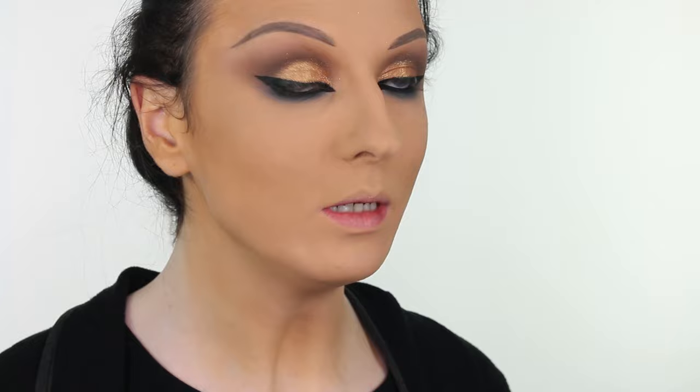I'm curling the eyelashes and then applying the Balm's What's Your Type mascara — first blackening the eyelashes before going in with false eyelashes. I've applied a set of custom cut false eyelashes, and the eyelash glue dries clear, but I went over the top of it with a tiny bit of Bourjois liquid eyeliner.